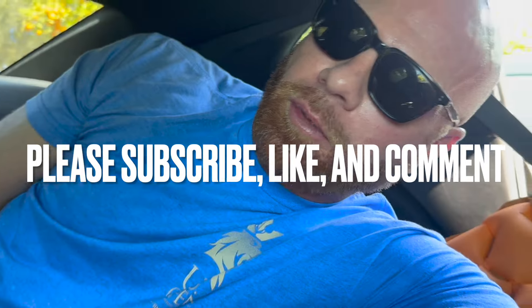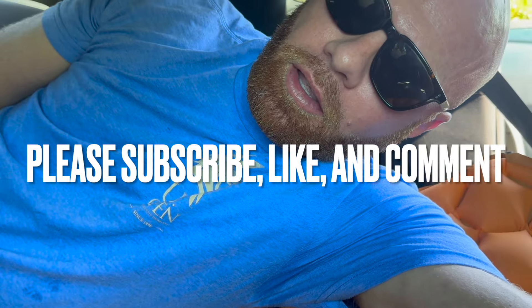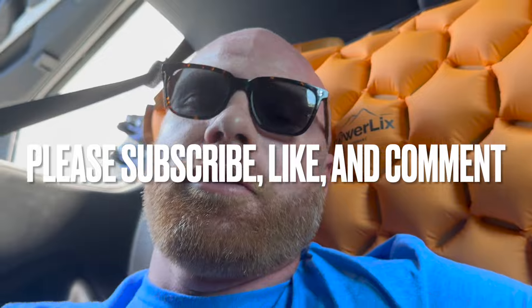Taking fat naps and hauling ass. Subscribe, notify, and we'll do a whole ProCharger review on this thing soon — that was a whole adventure in and of itself. Have a good night.